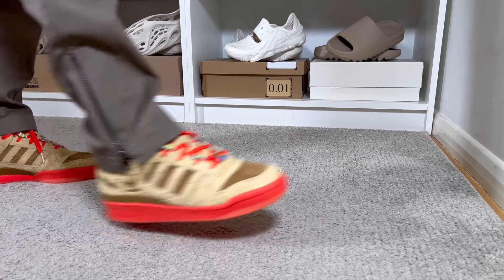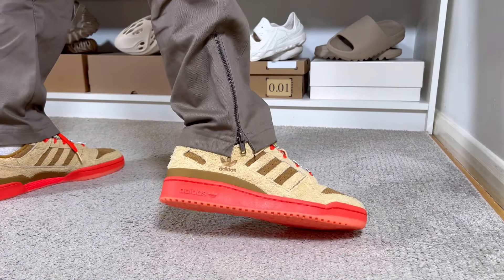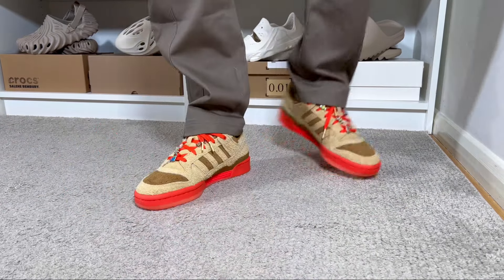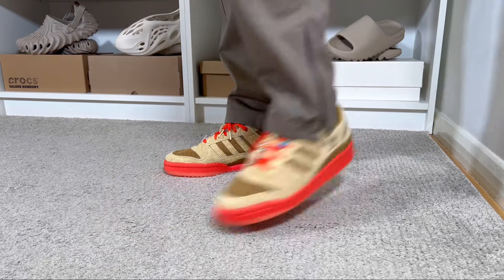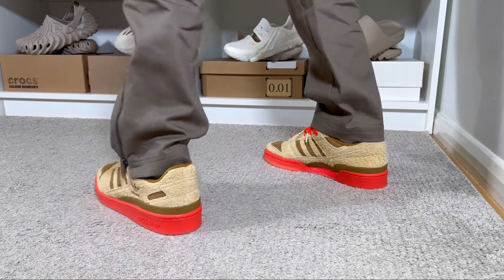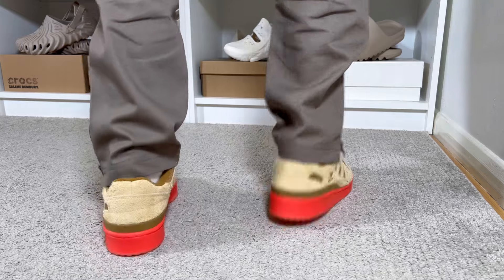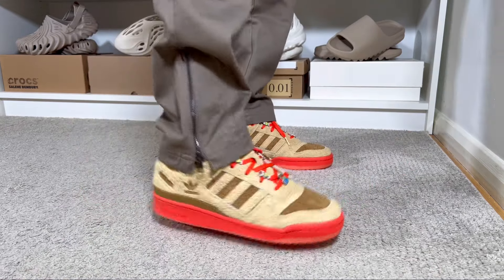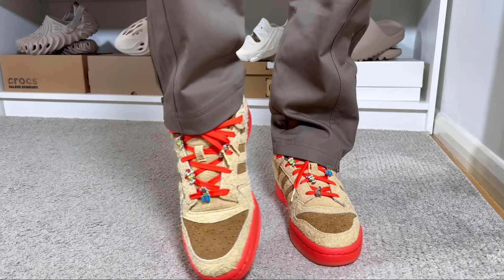As for sizing, I have skinny feet and for this Adidas Forum range I always go with my true-to-size, and this one fits me just fine. I would say it's gonna be roughly the same for people with normal feet, but if you have wide feet I would suggest trying at least a half size up just to make sure it's not too snug.